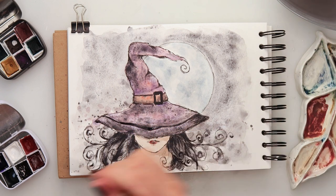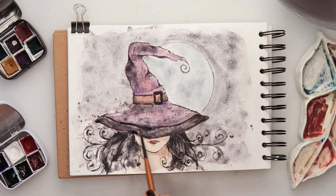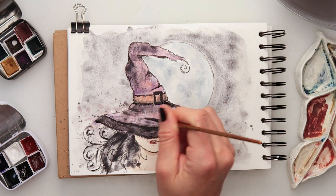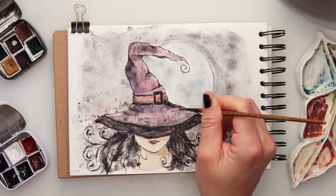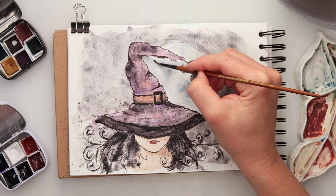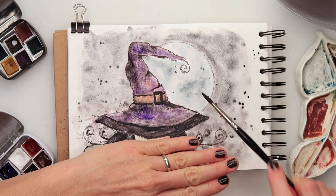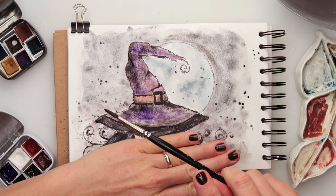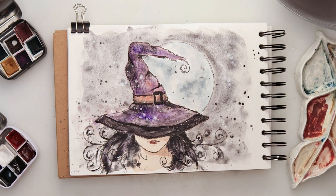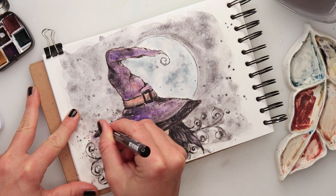A bit more detail to the moon as well, using the same winter blue mixed with a tiny bit of black. At the end I decided to add a bit more violet on top of the hat to make it slightly more shiny, then some black splatters and some white splatters. When it all dried I added a few more highlights using a fine-tip white Posca pen, and with that I finished off this illustration.